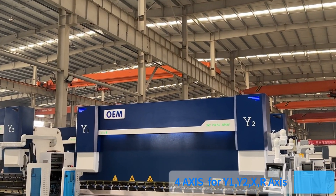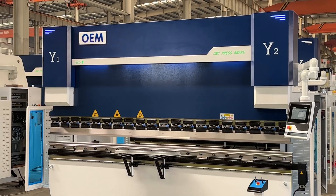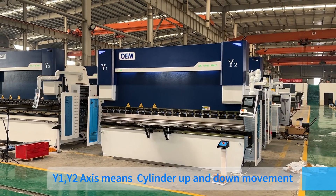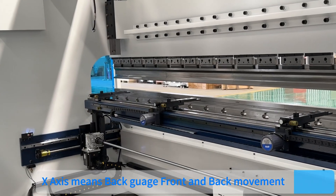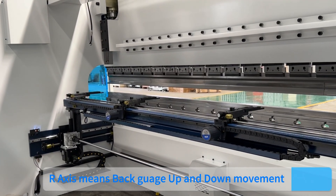The machine features four axes: Y1 and Y2 axes control cylinder up and down movement; X-axis controls back and front movement; R-axis controls back-gauge up and down movement.